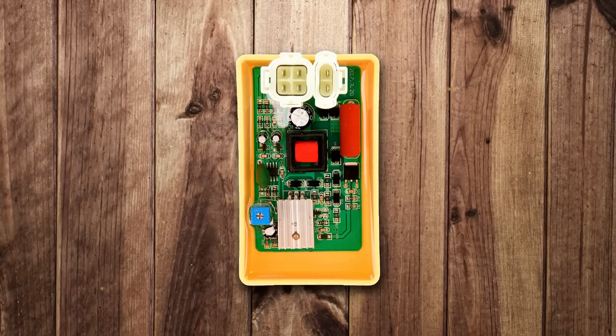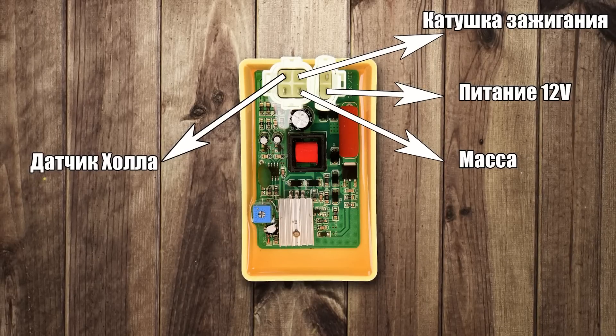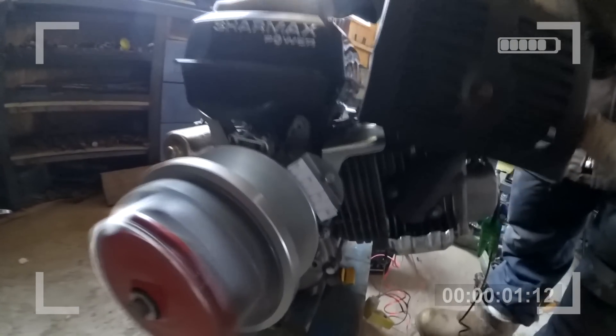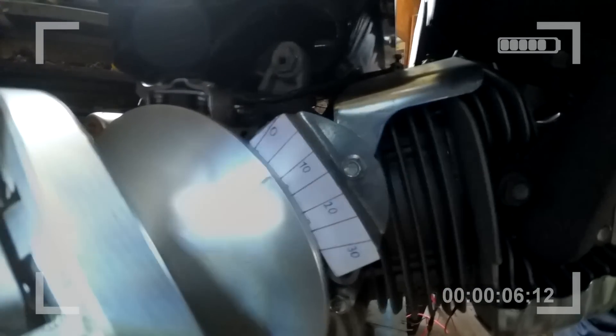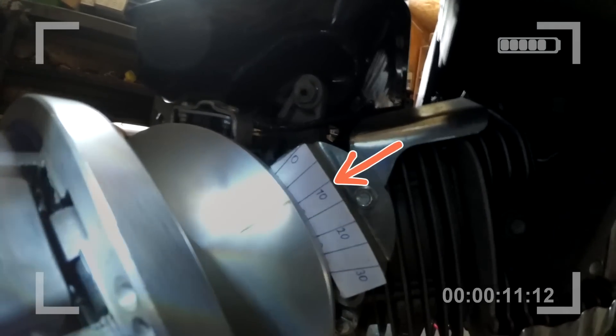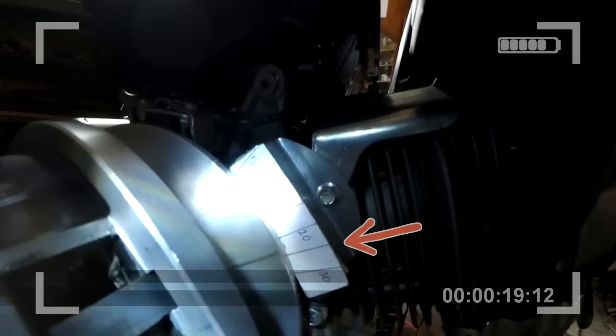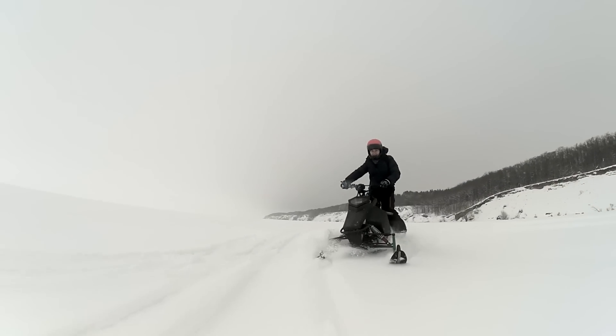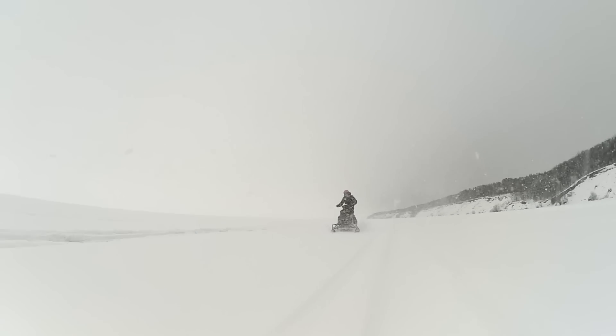We connect the controller according to this schematic and start the engine. Now at idle, the ignition advance angle is 9 degrees. As RPM increases, it smoothly rises to 25-30 degrees. In this mode the engine runs smoother and revs more easily.